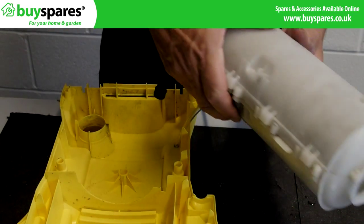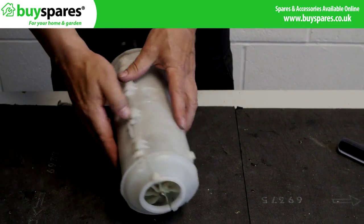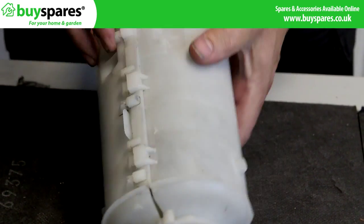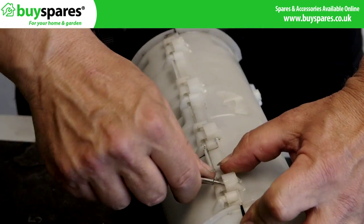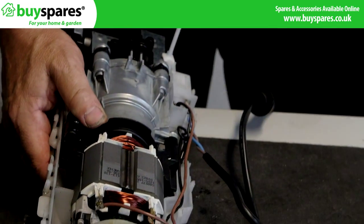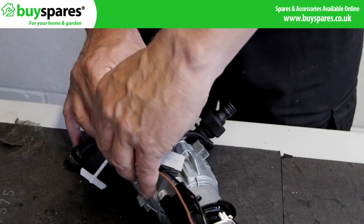Ensure the motor is free from any fixings or brackets and lift it from the case. Rotate until the switch is at the top and carefully lift off the pump assembly.